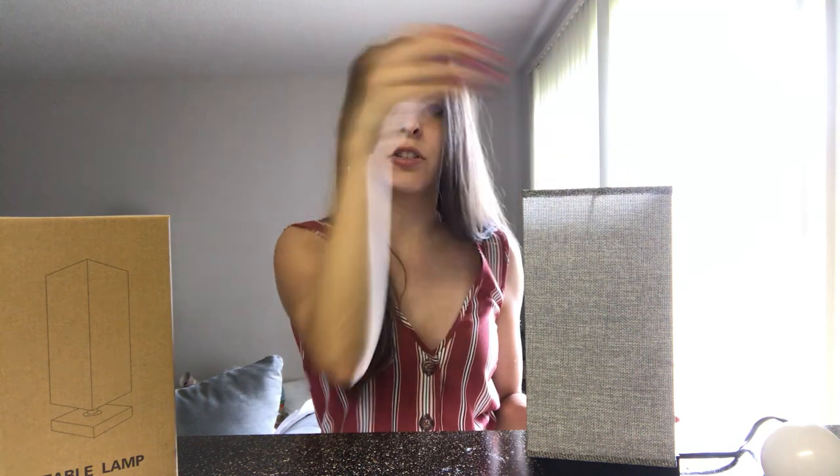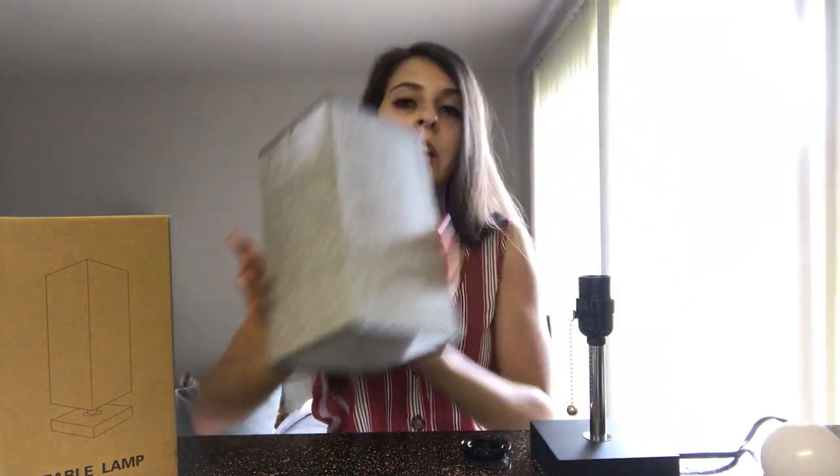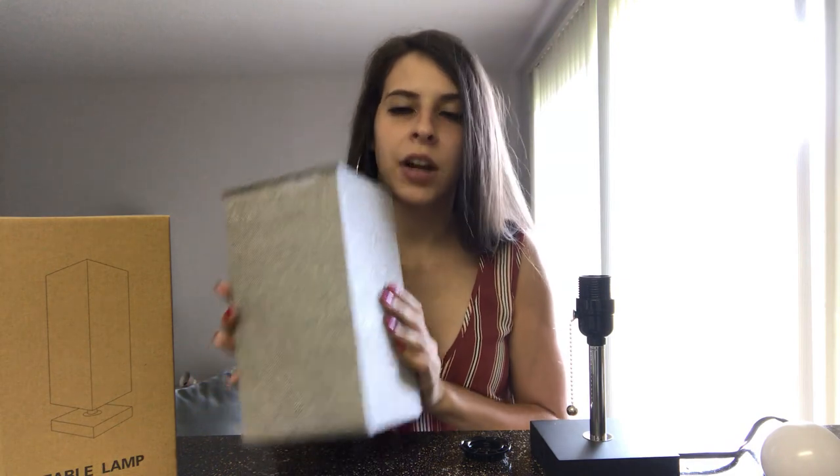When your lamp arrives the first thing you want to do after taking it out of the box is unscrew this little plastic cap on the top. After this you can easily take the lampshade right off, and as soon as I touch this I can tell that this is a very sturdy, durable shade.